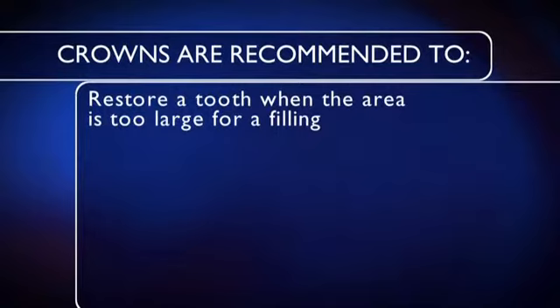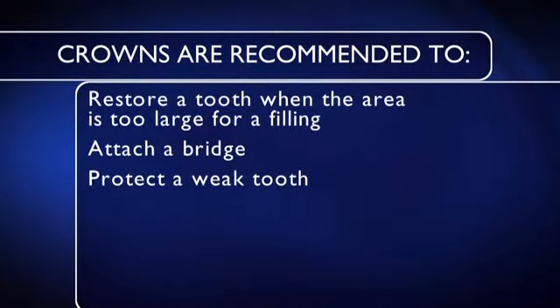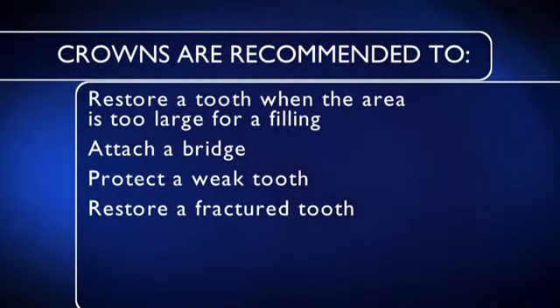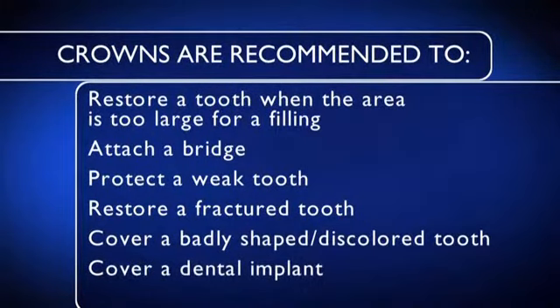Your dentist may recommend a crown to restore a tooth when there isn't enough of your natural tooth to support a large filling, to attach a bridge to replace missing teeth, to protect a weak tooth from fracturing, to restore a fractured tooth, to cover a badly shaped or discolored tooth, or to cover a dental implant.